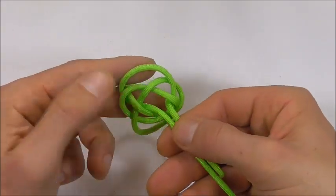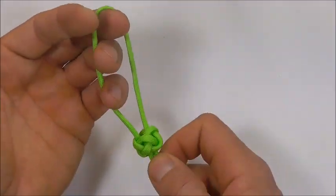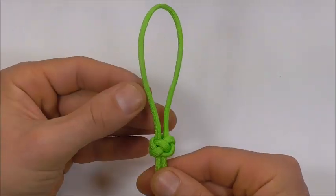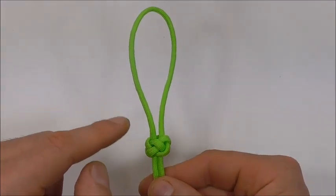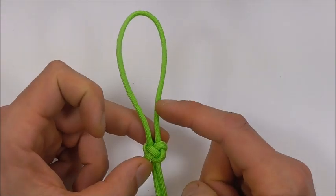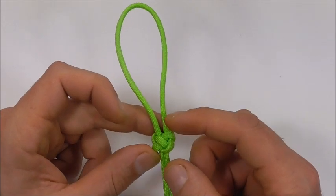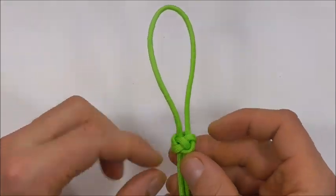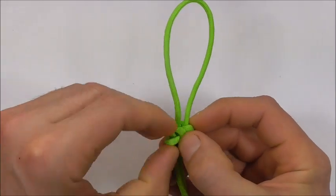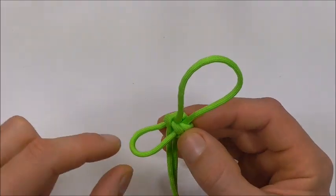And I can grab these two free strands and the top loop and just draw this knot together. So we should end up with a diamond knot and a loop here at the top. And I'm going to take the right leg of that loop and follow it down through the knot until you find it down the bottom here, and then just pull a little bit of slack through and form its own loop down the bottom.